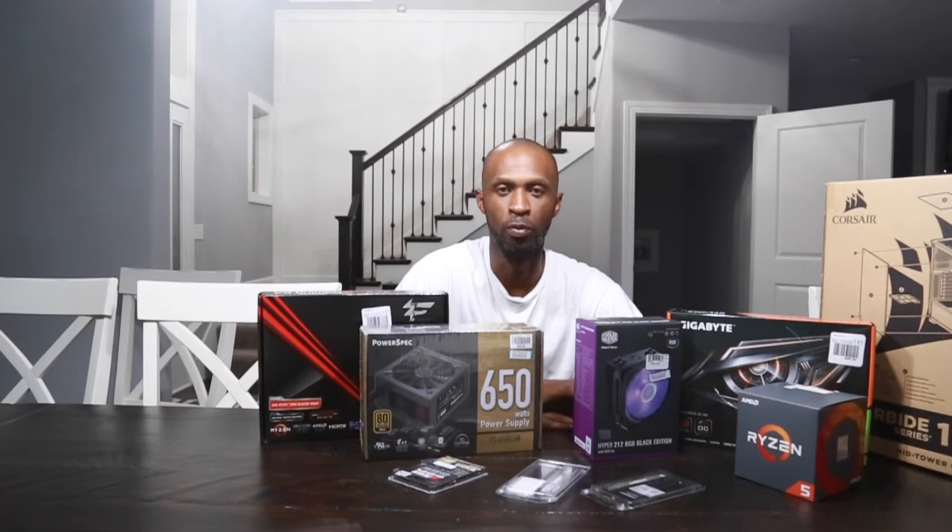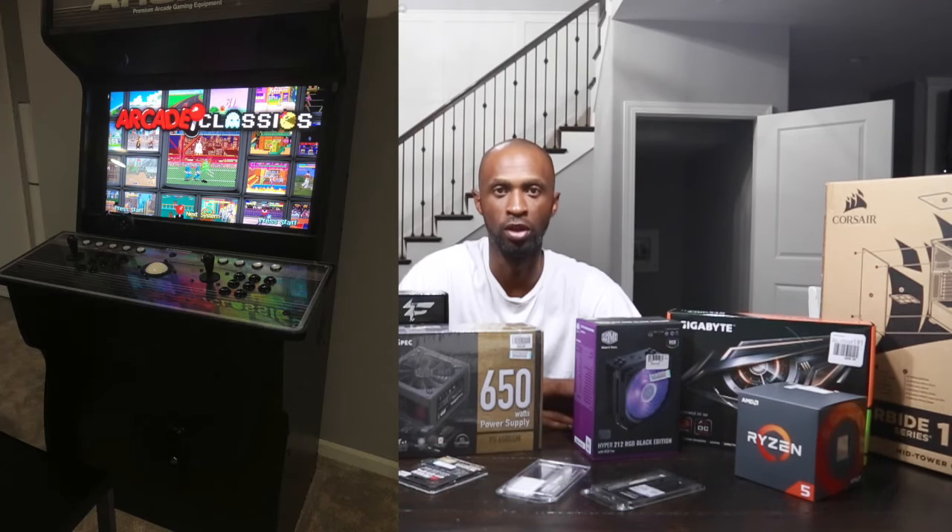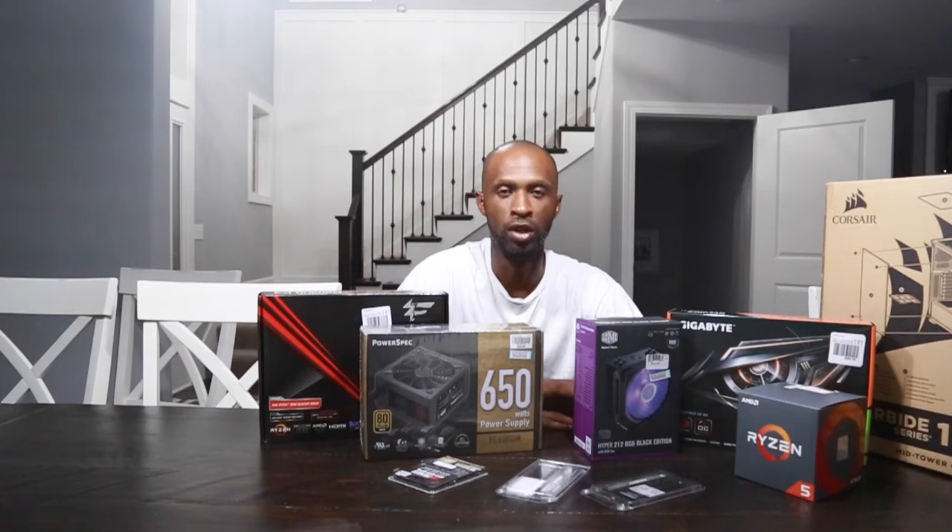Hi guys, I'm Ricky. Today we're going to be talking about the virtual pinball cabinet that I'm going to be building. It's something that I've had on my list of things to do. I've already built an arcade machine which was awesome. That was a fun little project. But now I wanted to step up my game and build a virtual pinball cabinet.